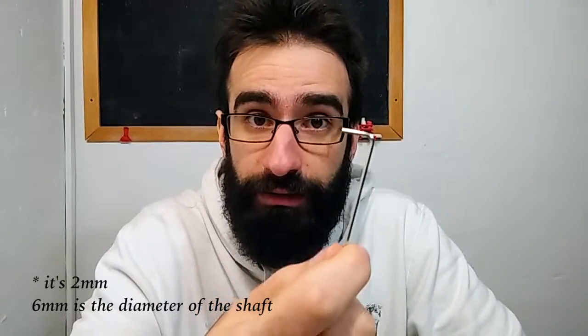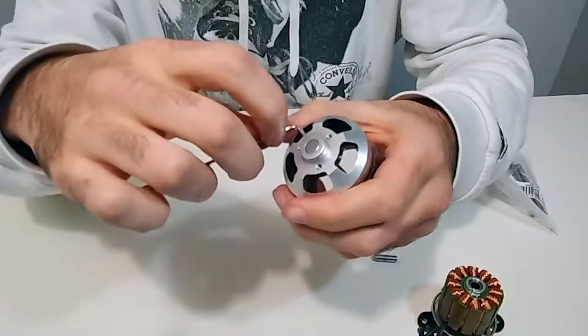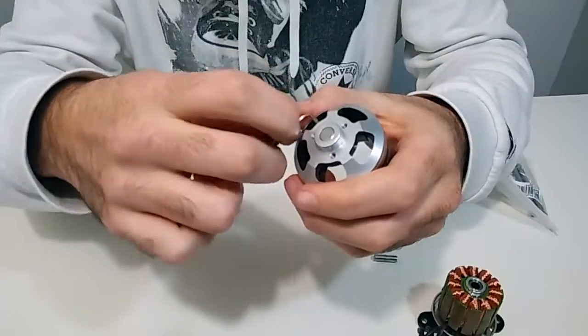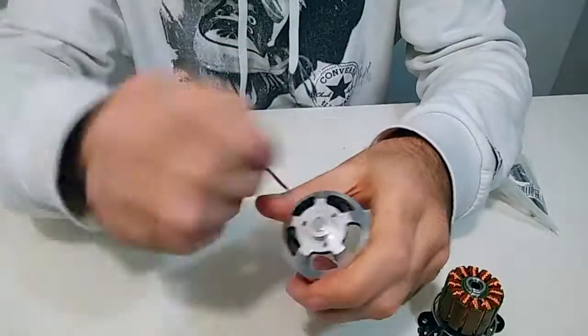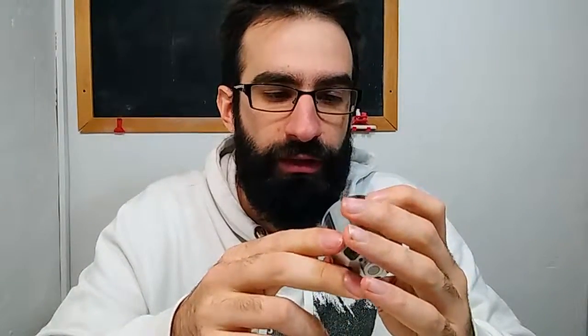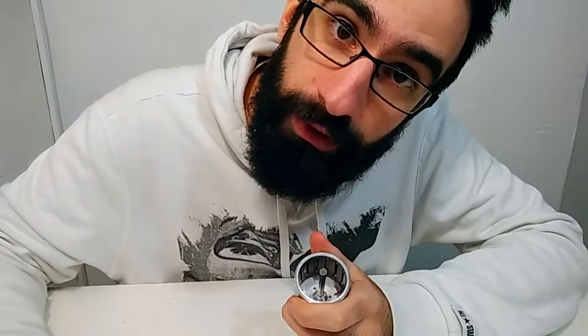I'm using a six millimeter hexagonal screwdriver. I've been trying to remove the shaft but it's still locked in, so I'm using an old instrument which was invented exactly for this purpose. You should try to be as careful as possible and try not to break the magnets, because if you do, well, that's a problem.